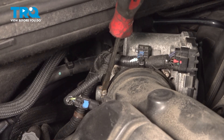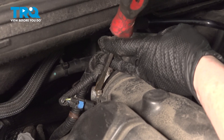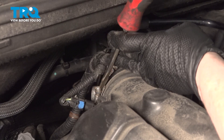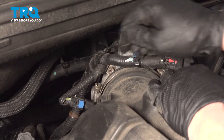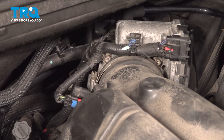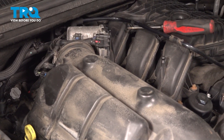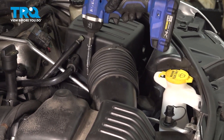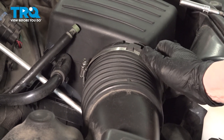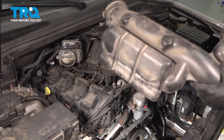We're going to remove our air intake tube. There are two clamps — one on the throttle body side and one on the airbox side. You can use a flat screwdriver or an 8mm socket. This is the air temp sensor, so we're going to take that off by squeezing that tab. Now we can rock this back and forth and move over to the airbox. Use an 8mm socket and remove that.